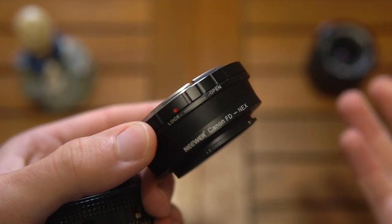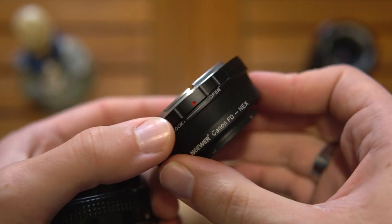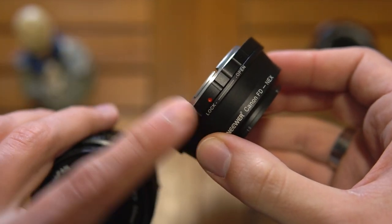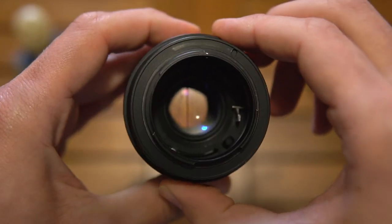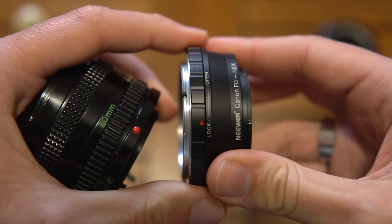Many times I've had people reaching out saying their adapter doesn't work or their lens doesn't work because they forgot to turn the ring, or they mounted the lens with the adapter on lock — and if you do that, it doesn't engage the lever properly, so don't do it.